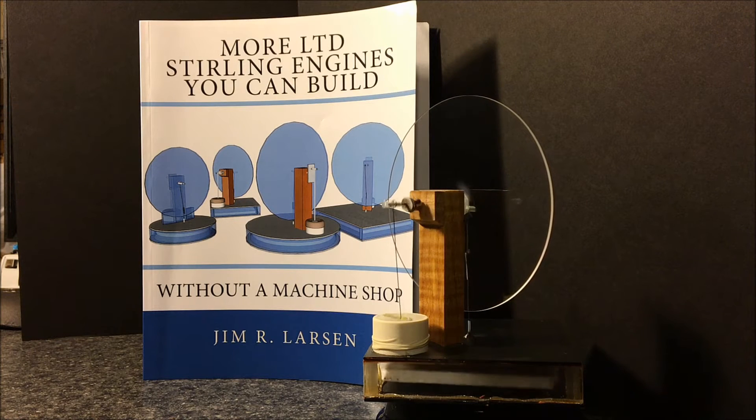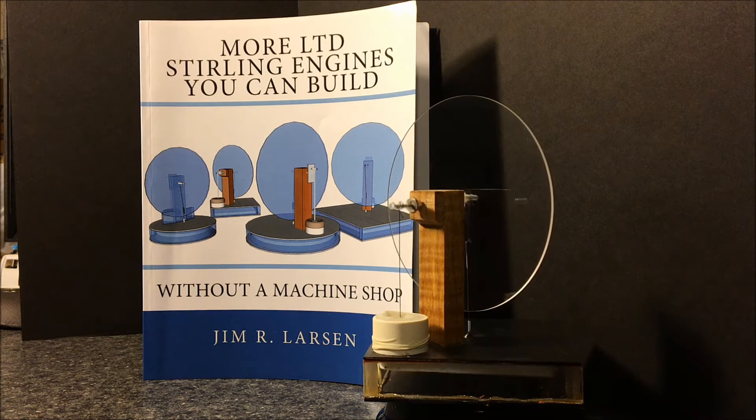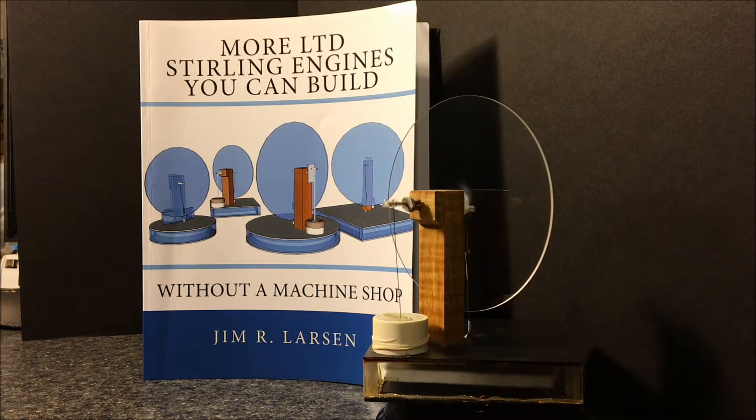Hi, this is Jim. If you've ever given some thought to making a low temperature differential Stirling engine completely from scratch, this is a great idea for you. The plans for four engines are in the book 'More LTD Stirling Engines You Can Build Without a Machine Shop.' All four of these engines are kind of a standard pancake design.